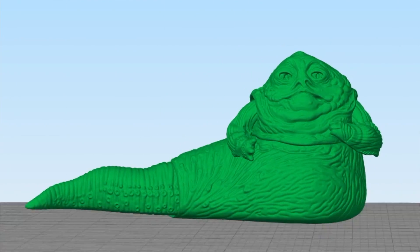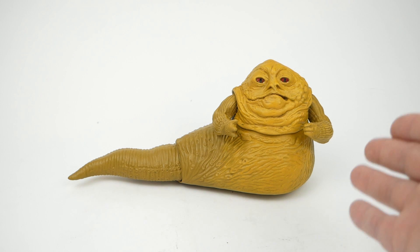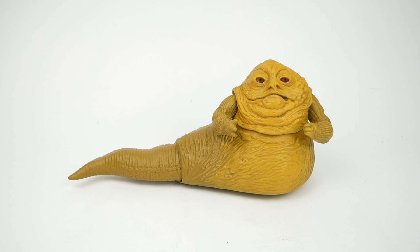I'm going to use that today to show you how I can replicate this vintage Jabba figure using 3D printing. Here's a little surprise for you — this thing you see here in the back is actually the model that I printed and painted, and I'm going to show you today how I did that.